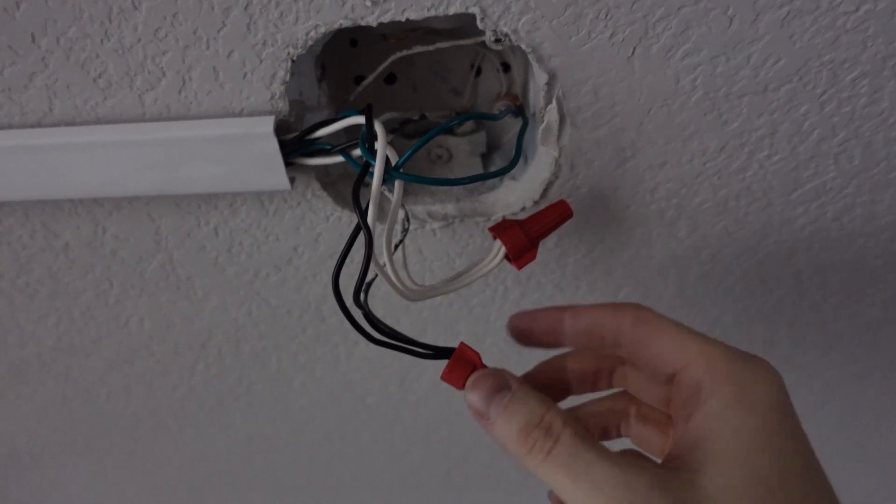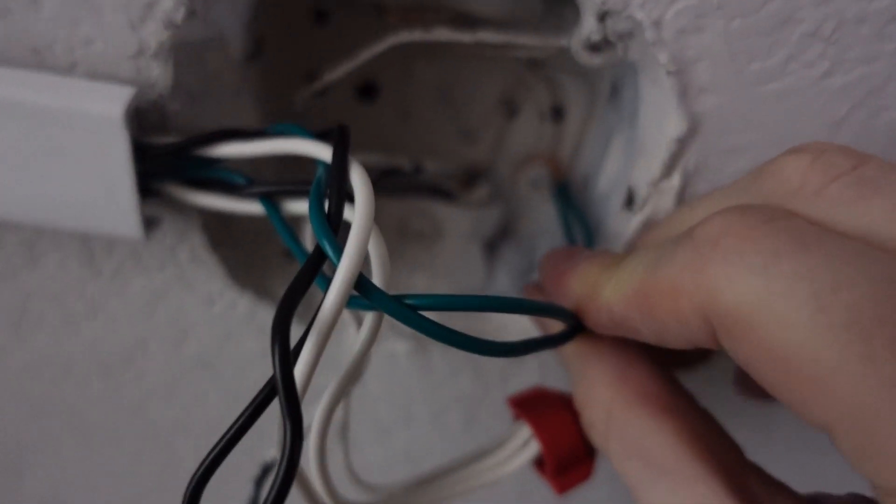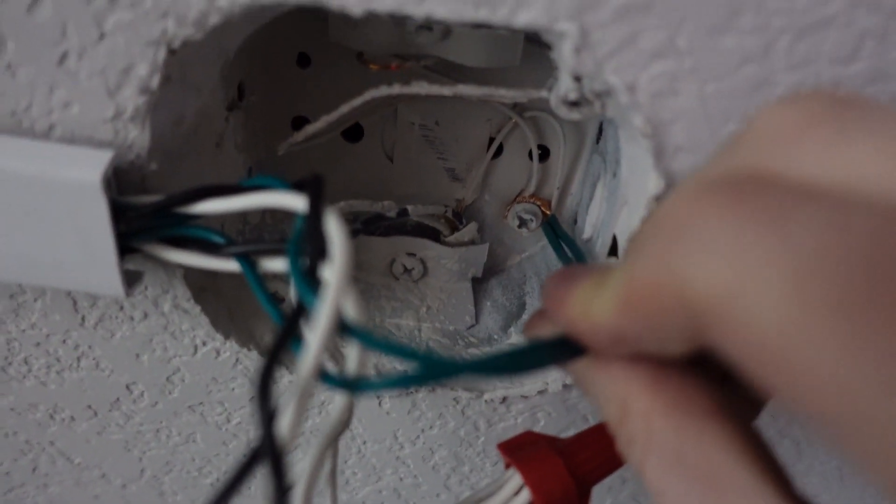Just as we talked about, I paired the blacks with blacks, the whites with whites, and put the two grounds all the way in the back with a nice solid connection that's not going anywhere. Before I button it up, let's go flip the breaker and see how it goes. Fingers crossed.